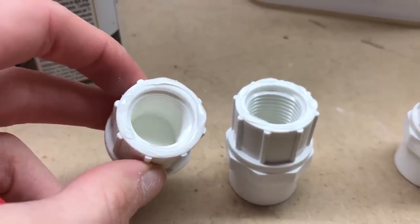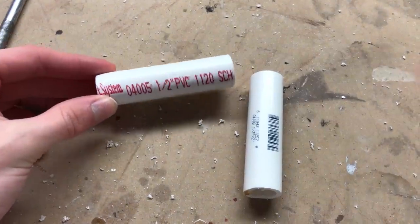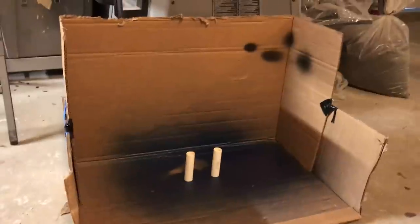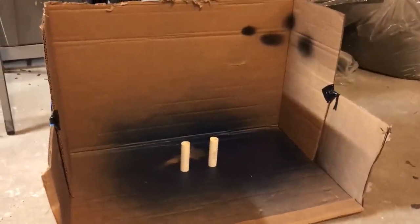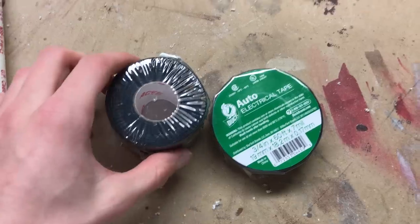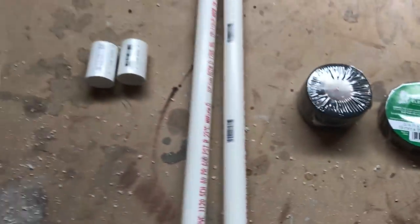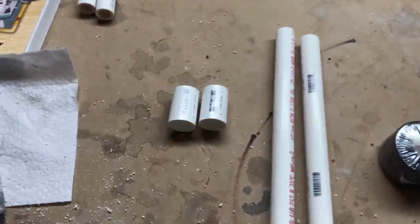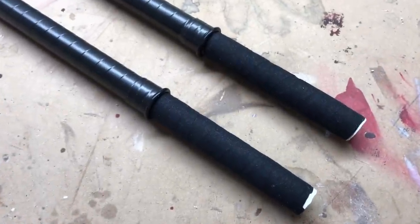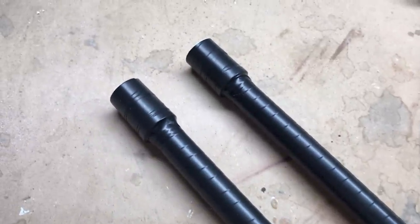Then get your Loctite and glue together both the end caps and connectors. Then take your two smaller sawed-off pieces, sand those, and paint them with a couple coats of metallic blue from Rustoleum. Then take your sports tape and electrical tape and wrap the pipes and connectors when you connect them together. It'll look something like this. I wanted the sports tape on the handles for a more tactile, grippy type of feel.